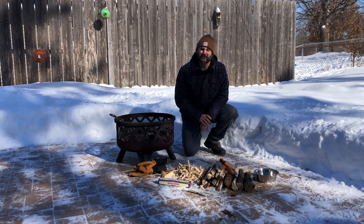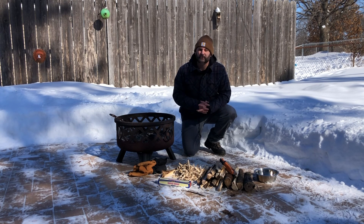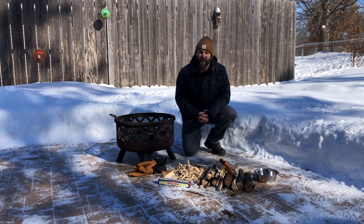Welcome to Backyard Bushcraft. I'm Justin Schmitz with MSCR Outdoor Programs. In this part of the video series we're going to be starting a campfire. This is part of a three-part video series. The first two were collecting wood in wet or winter conditions, and the second was splitting that wood with a knife and actually getting a campfire started.